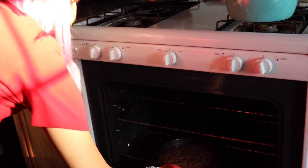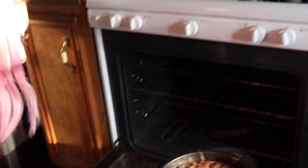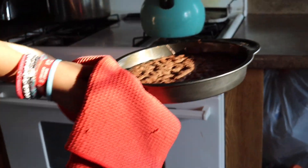I forgot I might need a fork to check. Whatever. It looks cooked. I'm gonna turn this off now. We're gonna go out while it cools down. We're good.